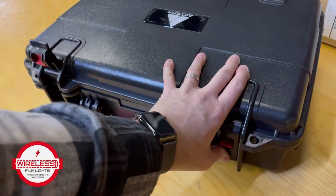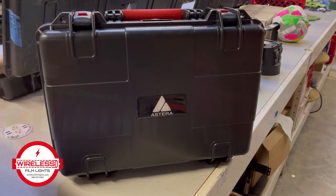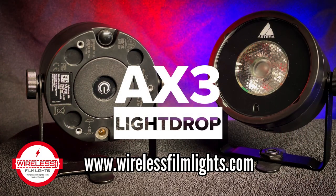Whether you are using this for stage lighting, corporate events, or weddings, the AX3 light is fantastic — compact, bright, and versatile. The LightDrop AX3 from Astera, available at Wireless Film Lights.